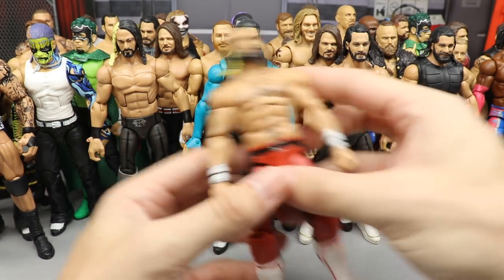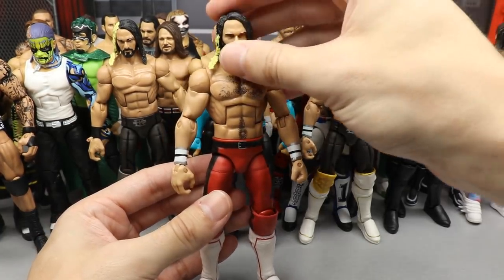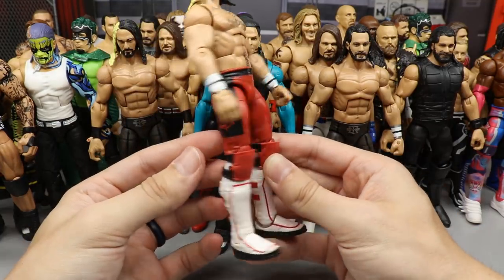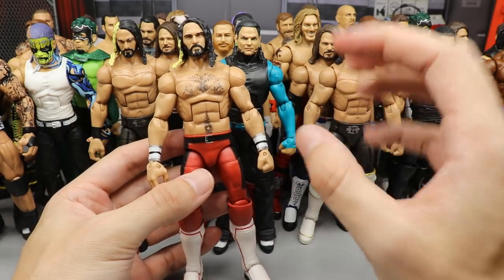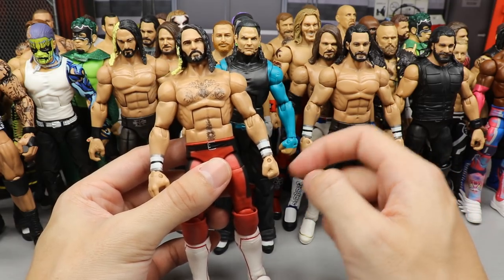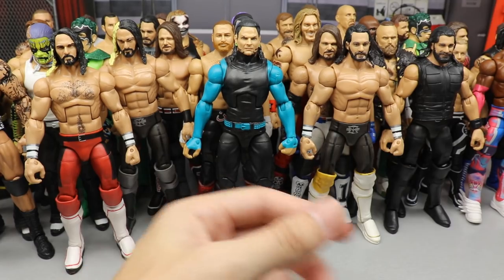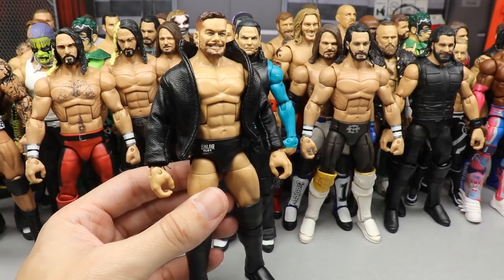Next up is one of the last Seth Rollins fix-ups — the Summer Slam Rollins with the Elite 45 arms, the Elite 37 head sculpt, and the Buddy Murphy kick pads. I love this so much; I think it's super clean and one of the better fantasy-attire Seth Rollins figures. If there was any red mixed in on the gauntlets it would probably be even better, but I still like it a lot.